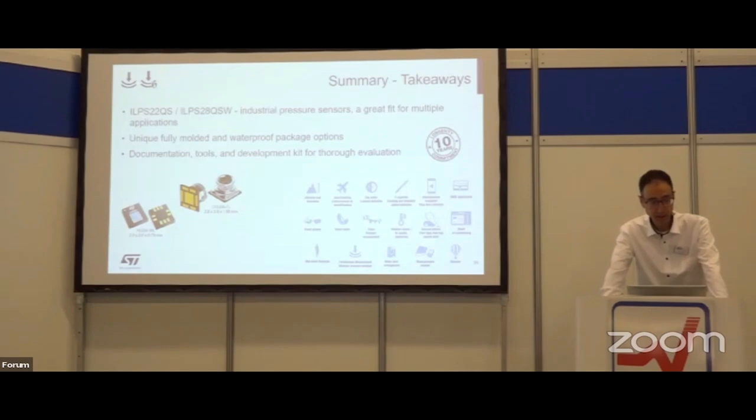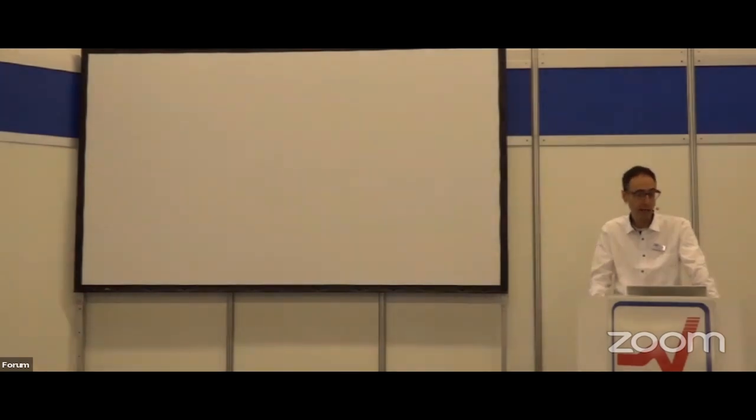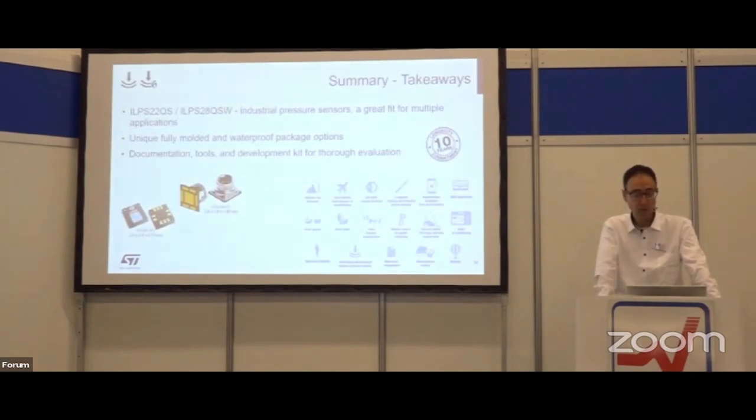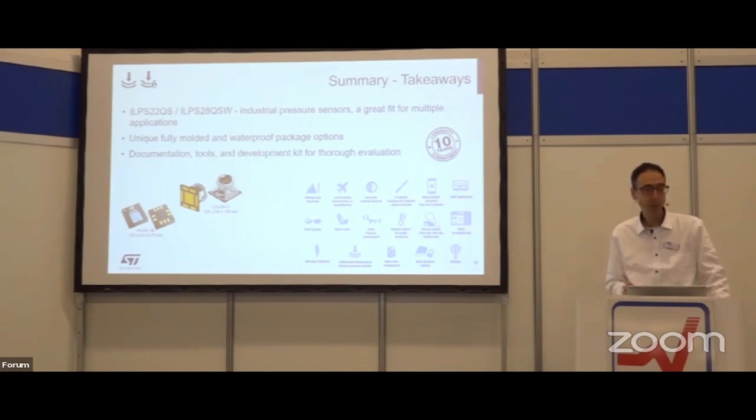To summarize: we have two versions — the molded one and the waterproof — for monitoring air and liquids. The molded version offers robust solution versus dust and moisture, and the waterproof version handles liquids and combinations of gases. We are available in person, and there is also multiple documentation online. We have seen the kinds of support available, and I hope this product can be useful and interesting for your application. We have a couple of minutes for questions — I can stay here or at the stand.